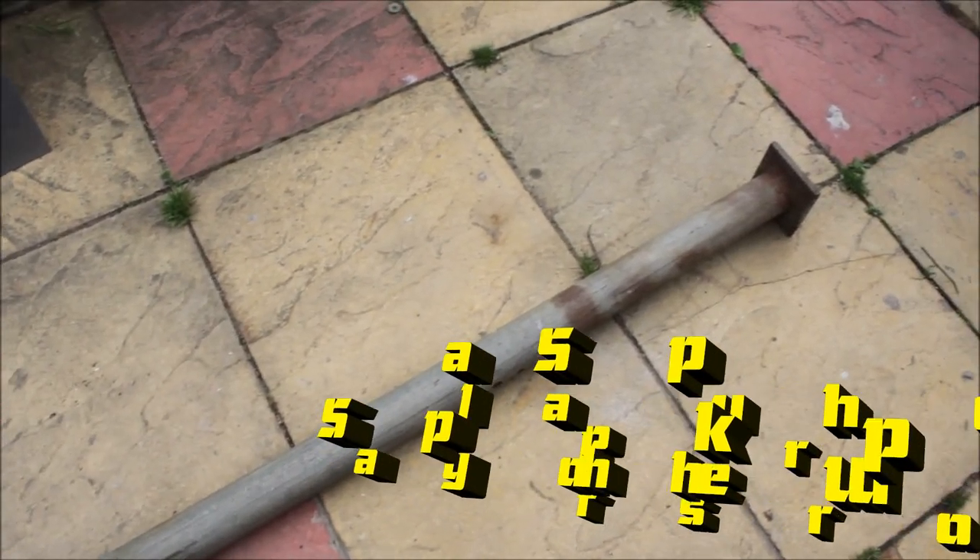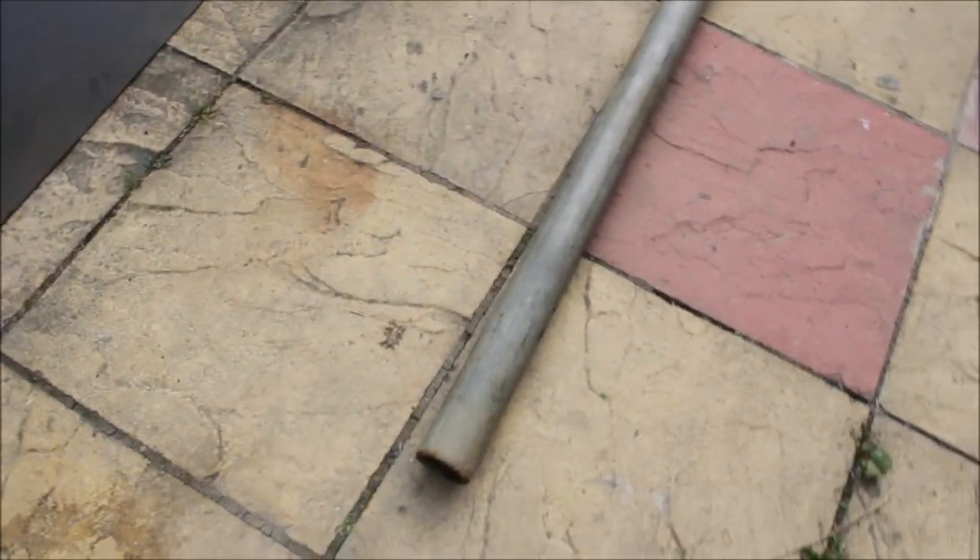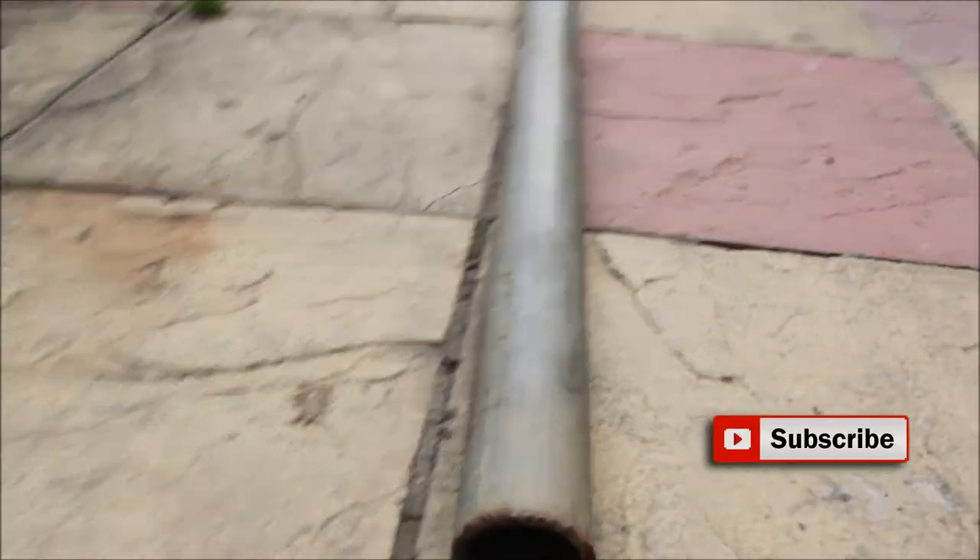Hello and welcome to my hammer holder hammer rack build. I got this 50 millimeter or two inch scaffolding pipe, which I thought was going to be perfect for the job.